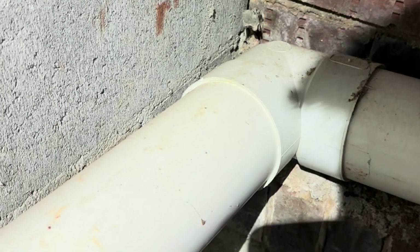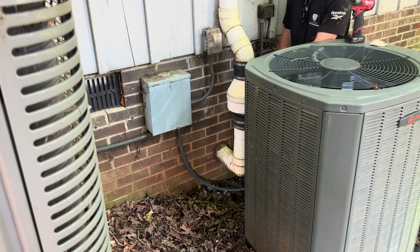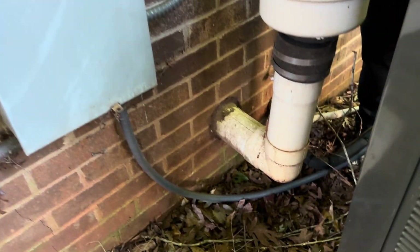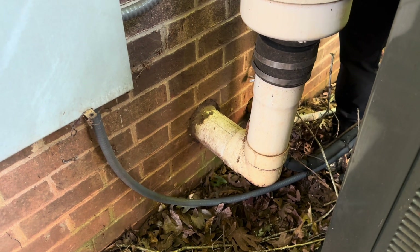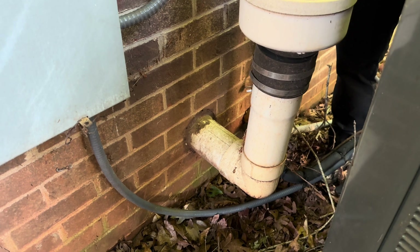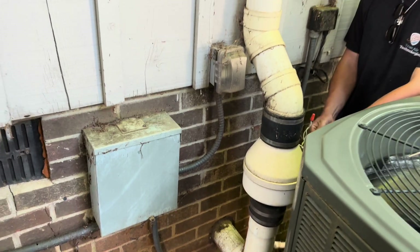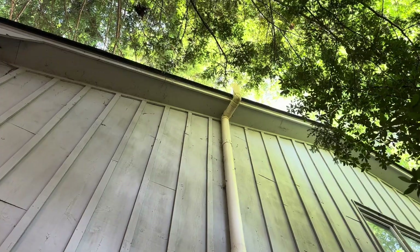This is the system outside. You can see the schedule 20 pipe here — look at those hard 90s, that's a really hard turn for air. It's also a thin wall pipe, so we want to replace that with schedule 40 so everything is the way it's supposed to be done. We're going to take out this XP 201 and pull off the schedule 20 piping.